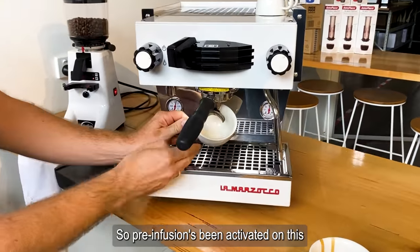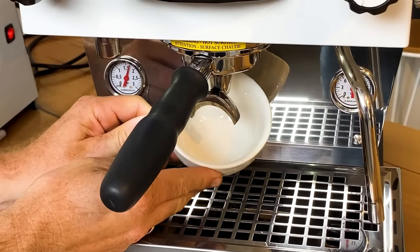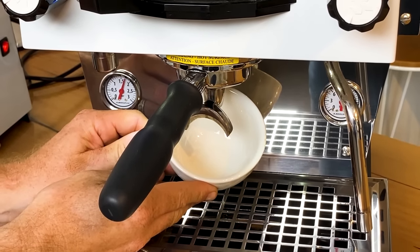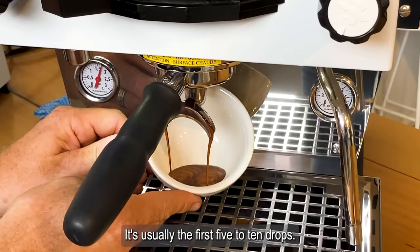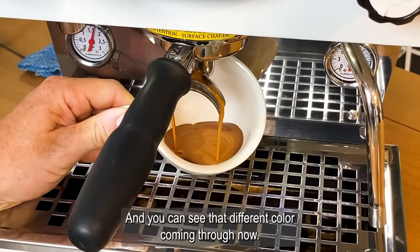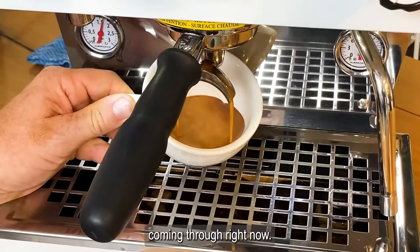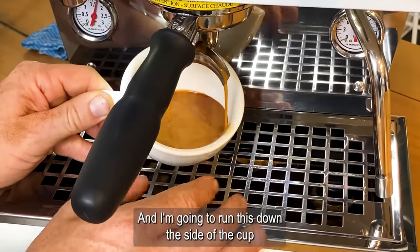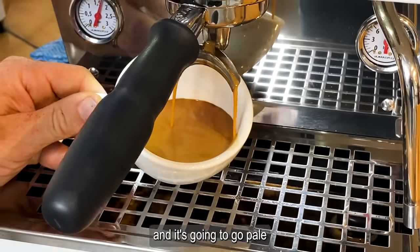Pre-infusion has been activated on this machine. Here come those really nice dark molasses-y drops — usually the first five to ten drops. Then we're going to what we call the body, and you can see that different color coming through now. The caffeine stage is going to start coming through right now. I'm going to run this down the side of the cup and you'll see it start to corkscrew and wobble, and it's going to go pale.